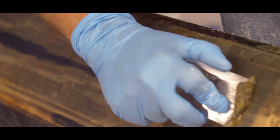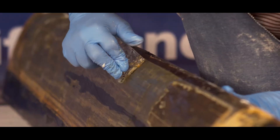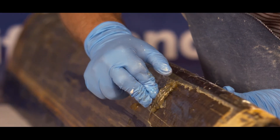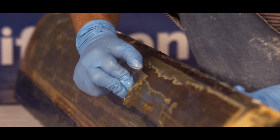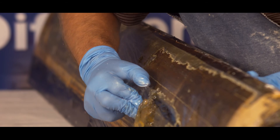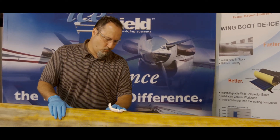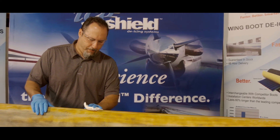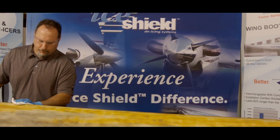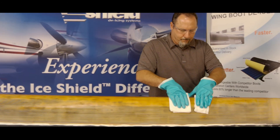Using a flat edge plastic scraper — be sure not to use metal — remove the release agent and all residue from the leading edge. The release agent process may be repeated as necessary to remove all remaining residue. To complete the removal and prepare the leading edge for installation, clean the leading edge with a soft clean cloth moistened with toluene. Ensure that there is no adhesive or release agent left on the surface.